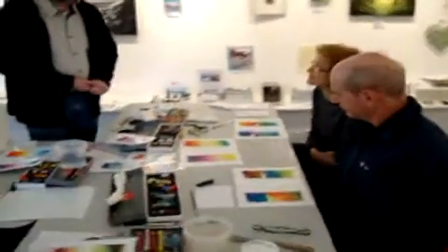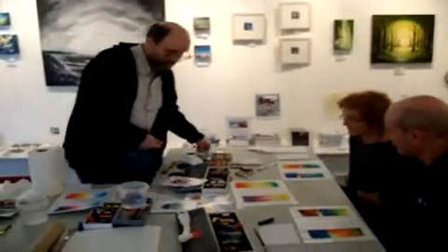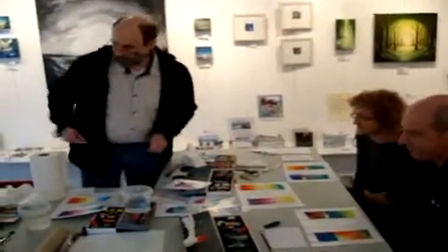And that's how we do a basic colour blend. From there, we can come in and place a horizon line onto the artwork.